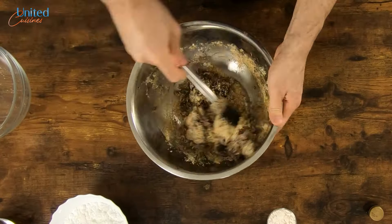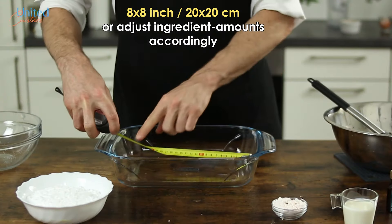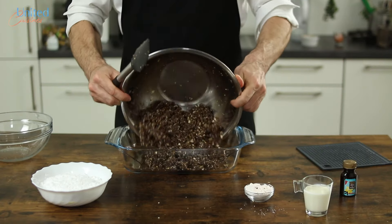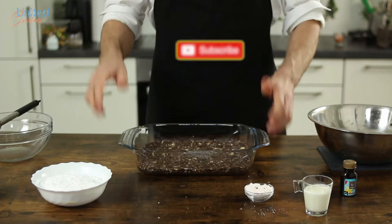Then fold in the crumb and nut mix, and your first Nanaimo bar layer is ready to be distributed over your 8x8 inch or 20x20 cm form. Evenly spread and press it with your spatula to a firm mass, leaving no space in between, and move on to your second layer.